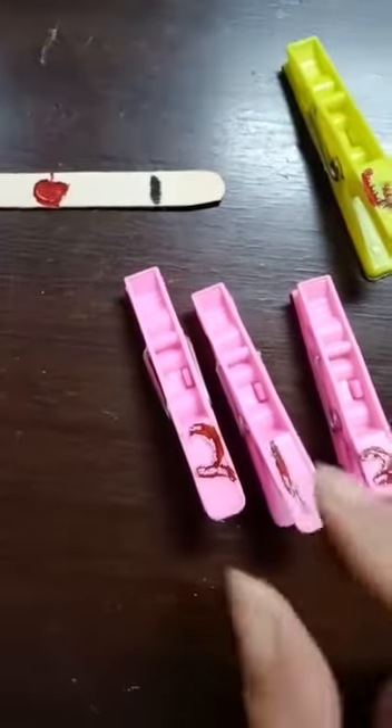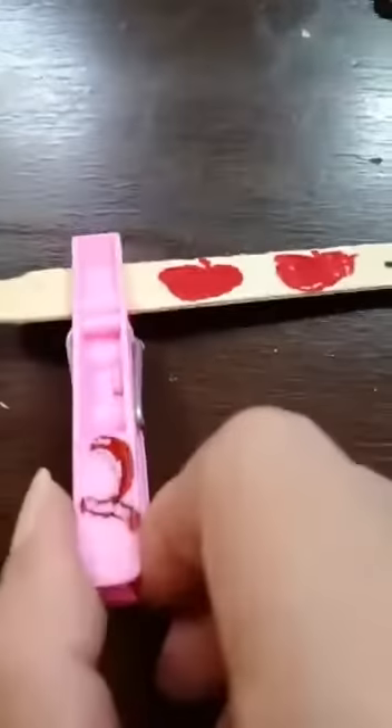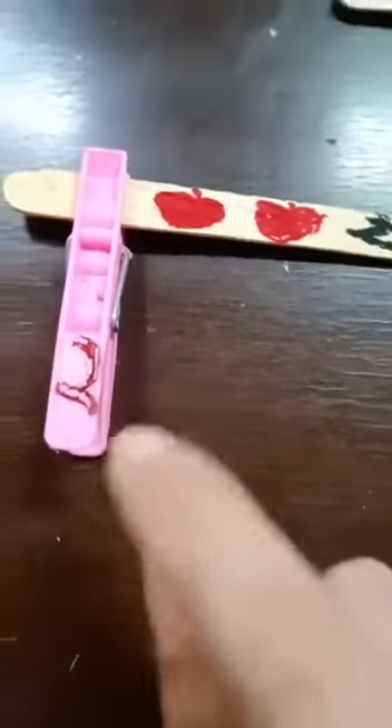You are right! So pick number one and put the cloth pin in place, just like this. Similarly, in the same way, put the cloth pin on the ice cream stick. Because it is written number two — two apples — you can count: one, two. Here is two, and the cloth pin also says two. So you will pick the number two cloth pin and attach it to this ice cream stick.